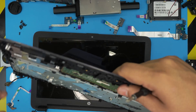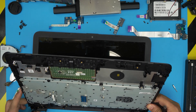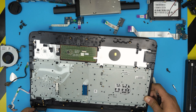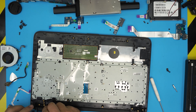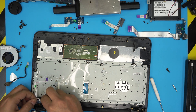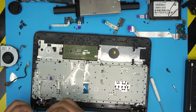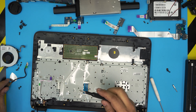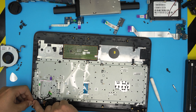Grab the new palm rest and scoop it back in the same way you removed the old one. Put the on/off switch in place, put the tiny screw for the on/off switch, then put the power jack and smack it right in.